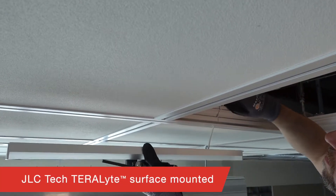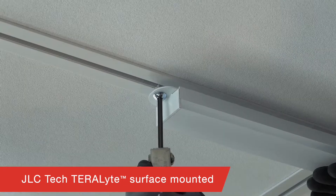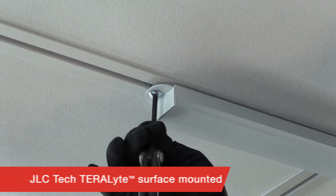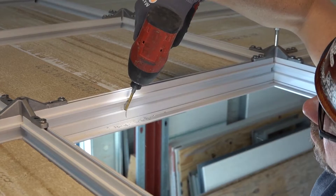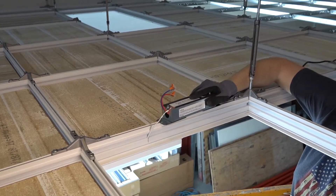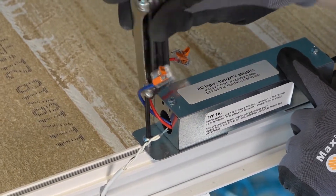JLC Tech's Terralight mounts to the surface of DynaMax with screw attachment into the threaded bossing channel along the face of the grid. After drilling a small hole, your LED wires pass through DynaMax into the plenum while the junction box mounts to the top of the DynaMax profile.